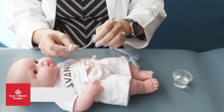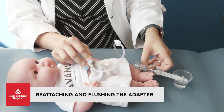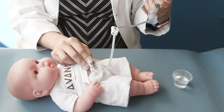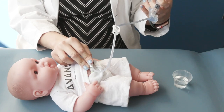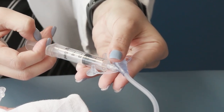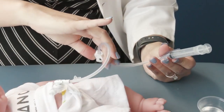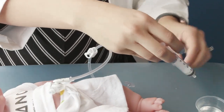Reattach the adapter to the G button and gently try to flush with another 5cc of water. If there is a lot of resistance and it is hard to push fluid through the button, gently push and pull the syringe plunger. This action will help to clear out any buildup inside the button. You may need to repeat flushing the button with 5cc of water to unclog the button.